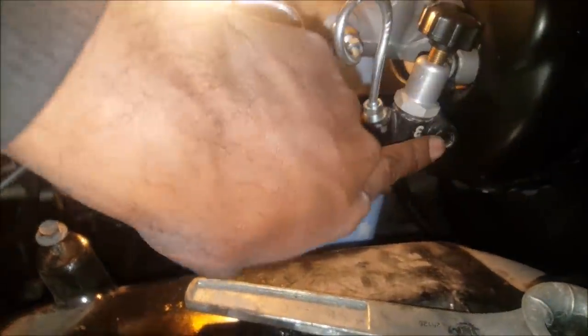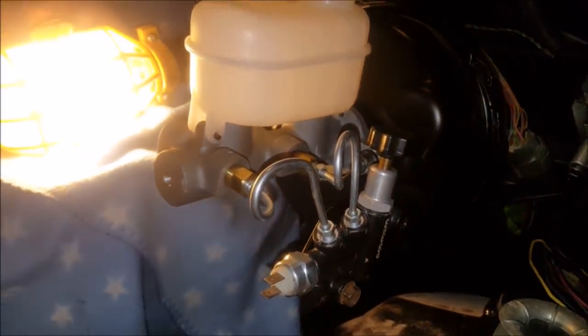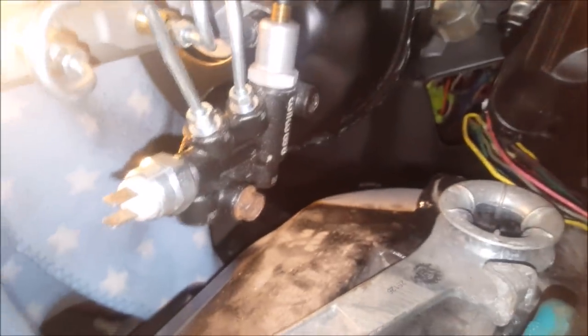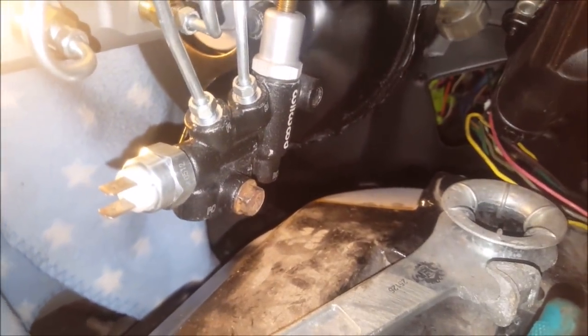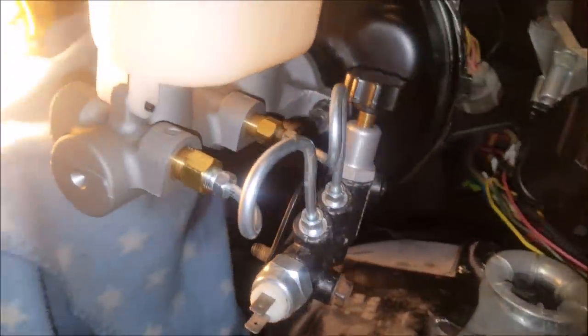Still got to drill my other hole right there to put another bolt through it, but after that it'll be finished up and ready to bend the brake lines. Got my brake lines for the rest of the brake system, and I'll be set to go on that part.